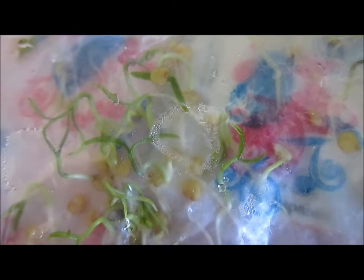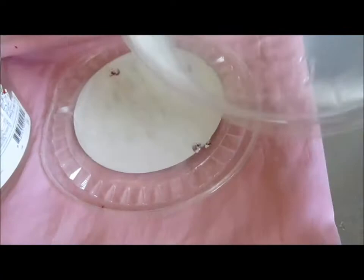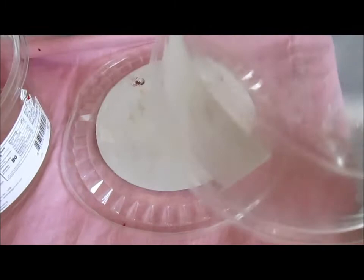I germinated these hot chili pepper seeds and I am growing them. As you can see I germinated them in a paper towel and I'm going to transplant them into my DIY free greenhouse. These are just little containers you get at the grocery store for certain things.